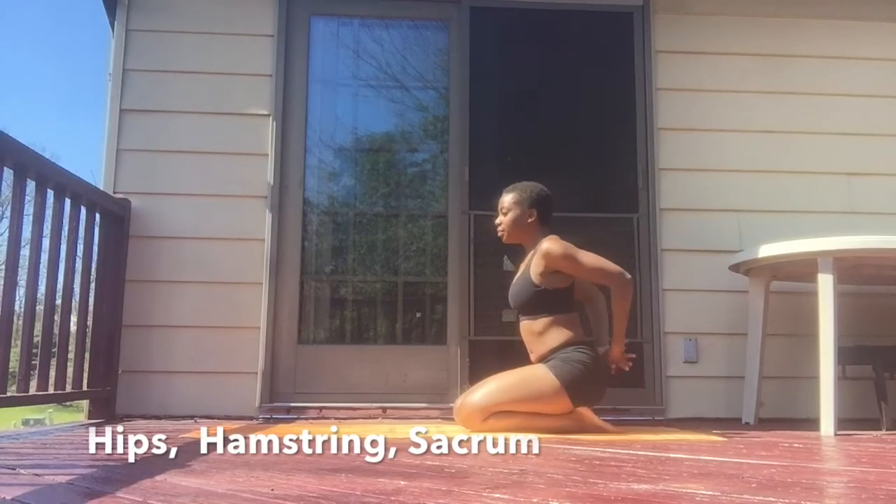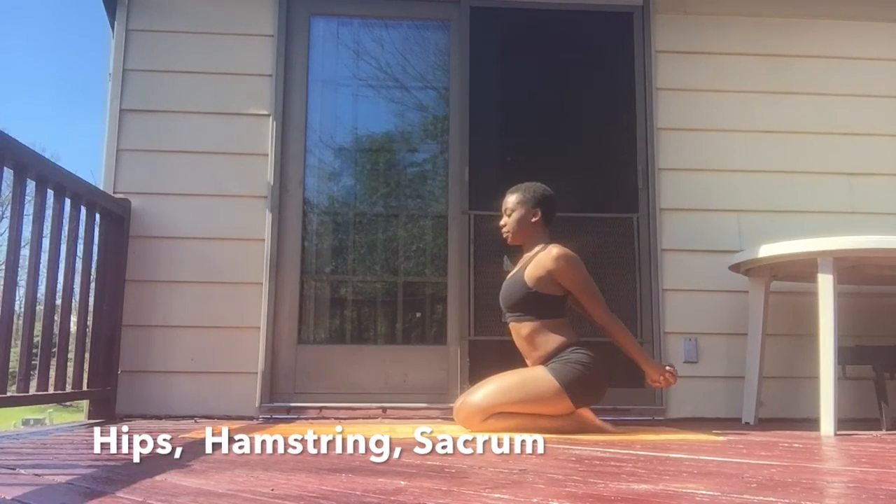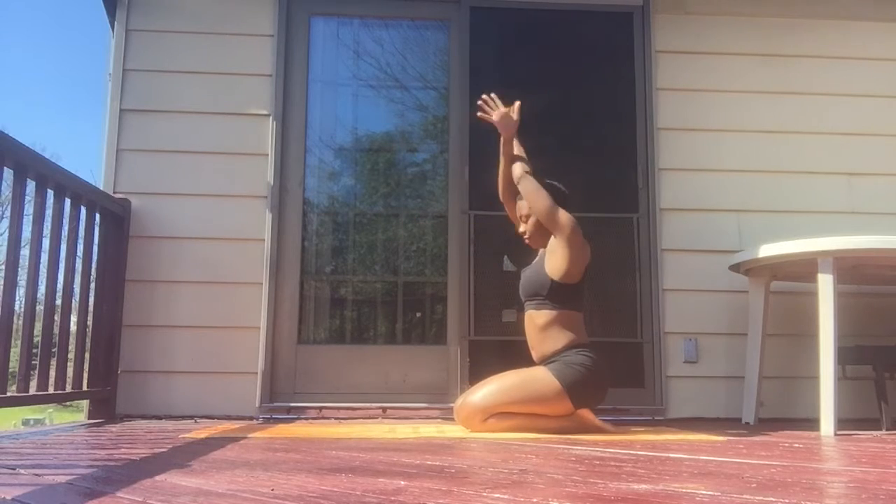Hey, I'm Sade, and I'm here to walk you through a nice flow to open up our hips and fire up the lower half of our body.